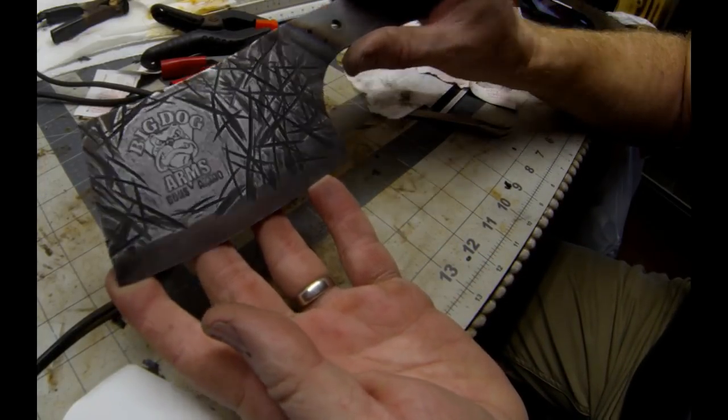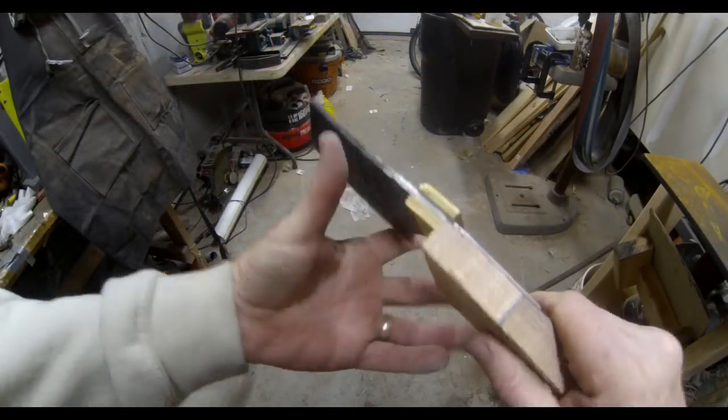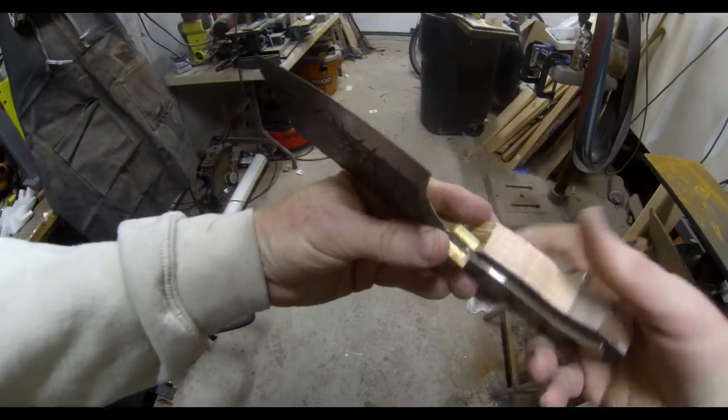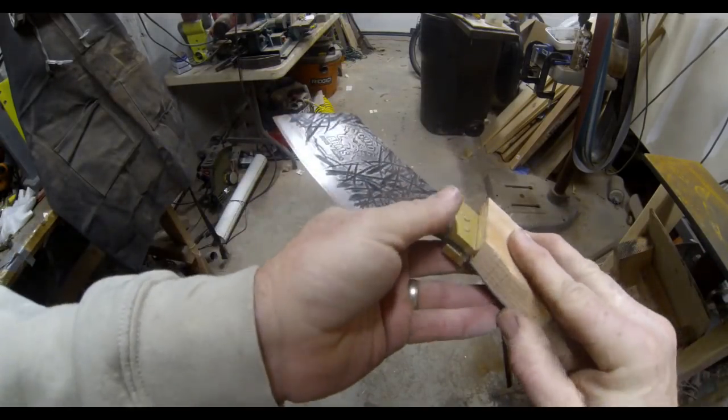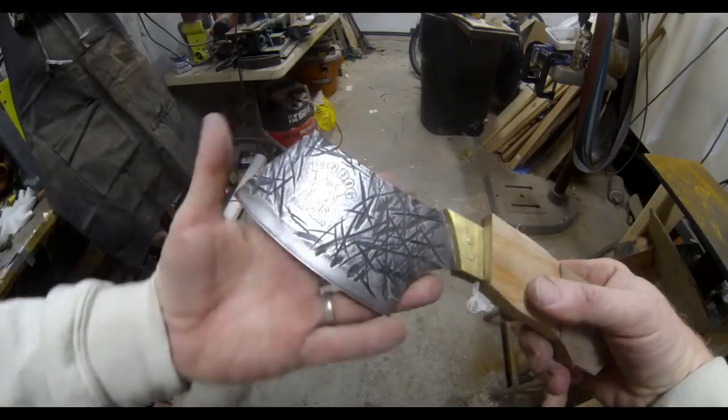After peeling off the vinyl and hitting it one more time with 400-grit emery, you can see the logo really pops out from the dark background — and that is really the look I was going for. I was pretty happy with those results. I'm not going to detail every aspect of this build, but I am going to add scales or handles — I made these up from red oak as well as walnut.